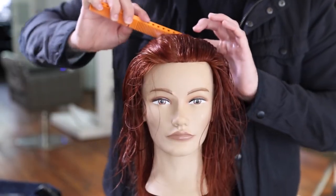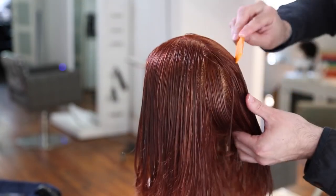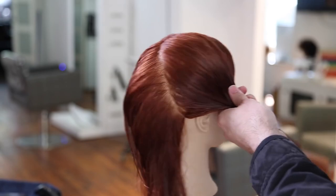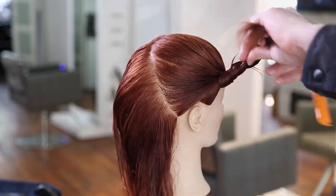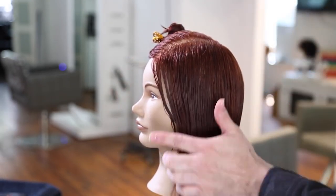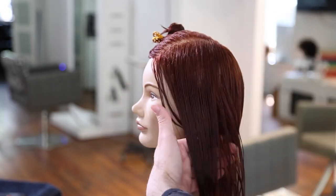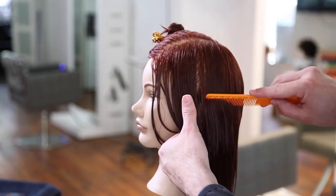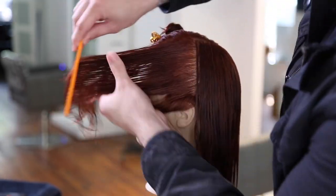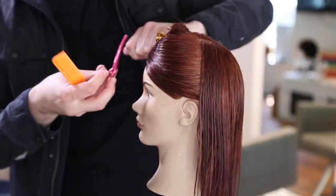We're going to start by parting the hair on the left-hand side where the guest naturally parts her hair, then shift towards the mid-crown area and take a diagonal forward line directly behind the ear. That section gets clipped away — we'll over-direct it back and push the weight towards the face. The other side is the weaker, lighter-density side, where we'll create a more rounded shape with a diagonal back feel, opening up the face.